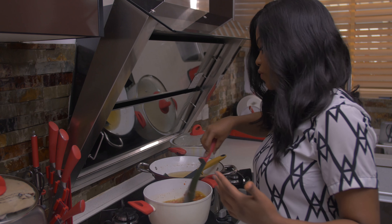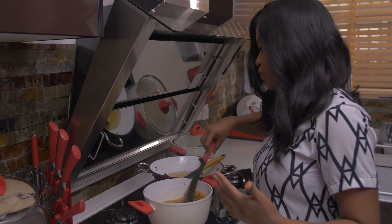Now that my meat is fried and my tomato has dried up, it's time to make the stew. I'm going to use some of the oil I used for frying the meat. When the oil is hot, I'll add in the chopped onions and fry for about one minute. Then I'll add the curry powder, one stock cube, and some dried thyme. Next, I'll add the tomato mix. Because it's a fried stew, I needed the tomato to be dry, so I cooked it until almost all the water came out so the stew starts to fry once the tomato hits the oil.